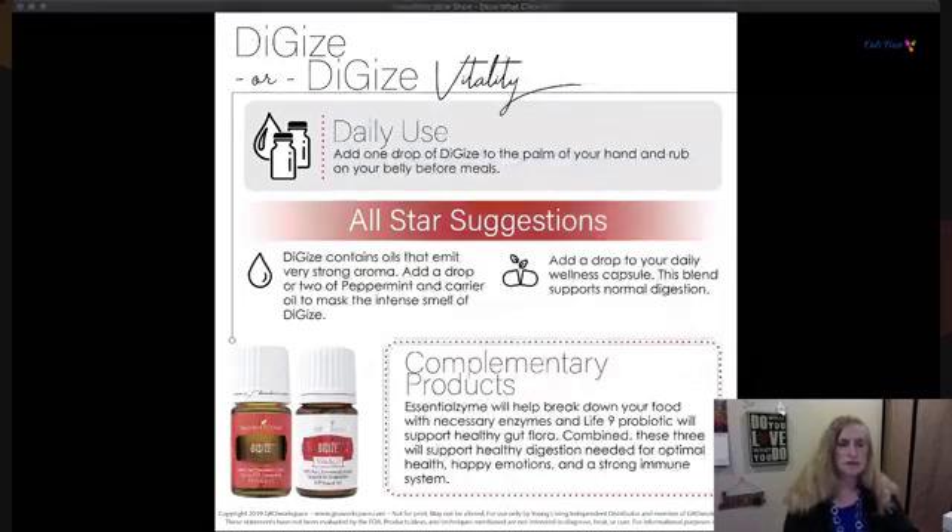DiGize — there are two versions but you'll get one or the other in your starter kit. Don't judge this one by the smell — it's really worth getting to know. If you love food and sometimes overdo it a little, DiGize on your belly is going to support you and make you feel less uncomfortable, and it works quickly.